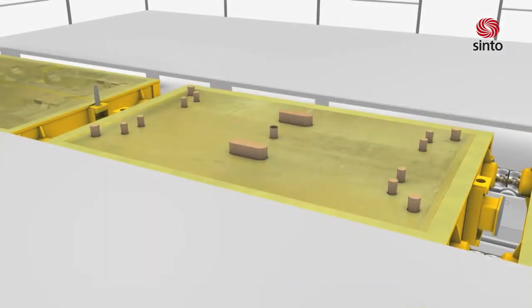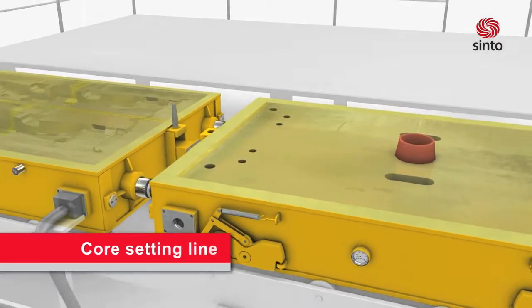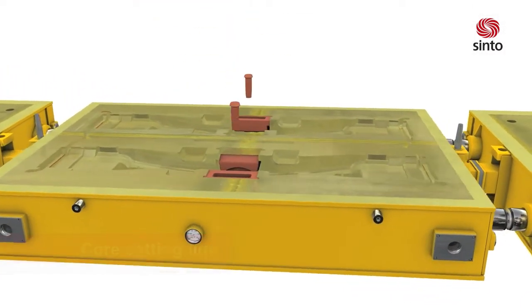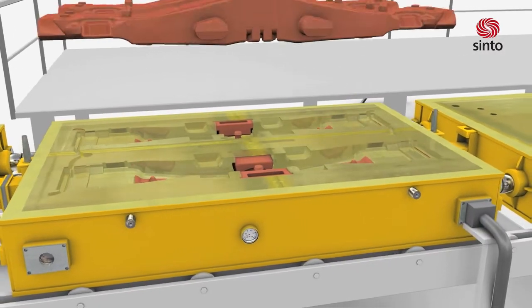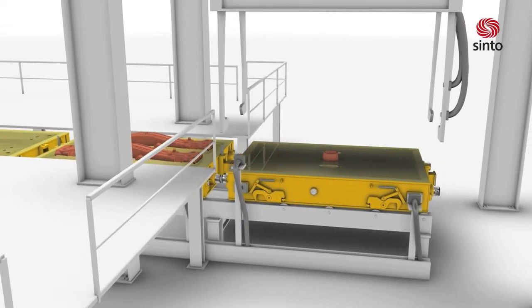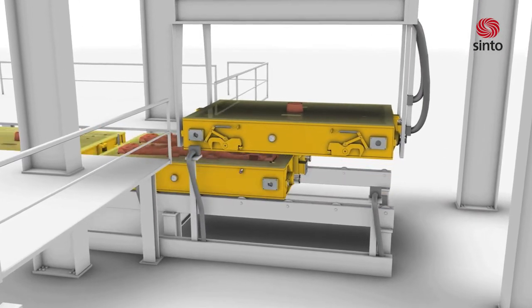A long core setting line ensures that core setting and other work on the mold can be done comfortably. Core setting can be done manually or automatically. At the end of the core setting line, an automatic closing unit will finish the molding process.